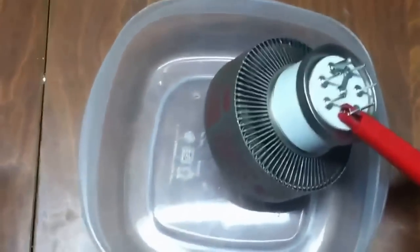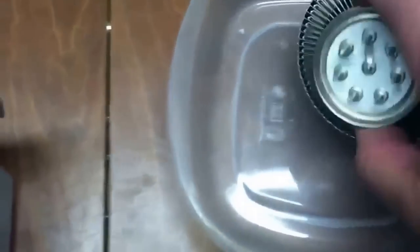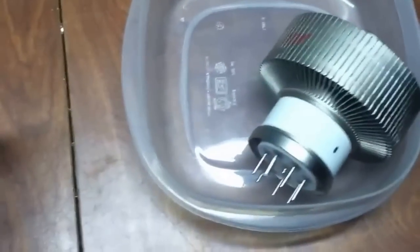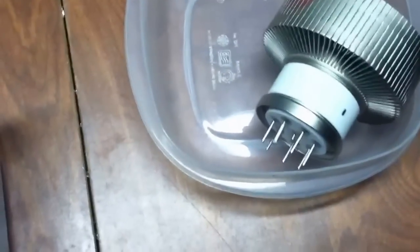If you have a high-pot tester, I like to check the integrity of the vacuum, so I'll go from the plate to the grid. We'll run it up to the rated plate voltage — a little over about 5000 volts — and put that on the plate.